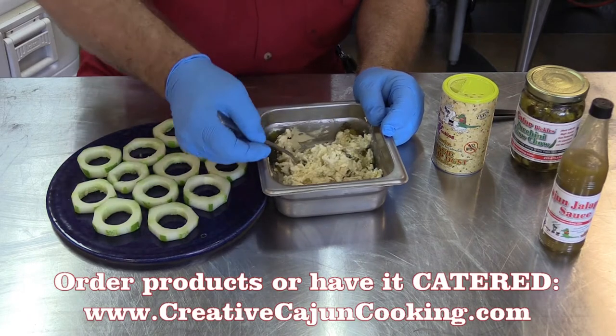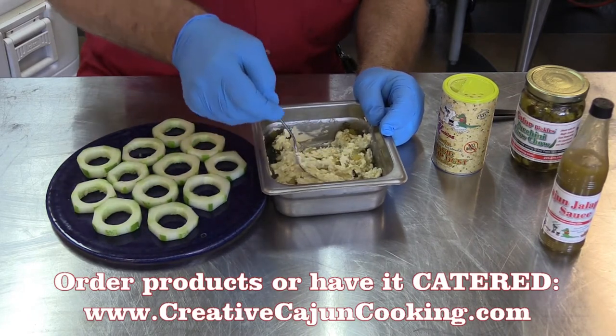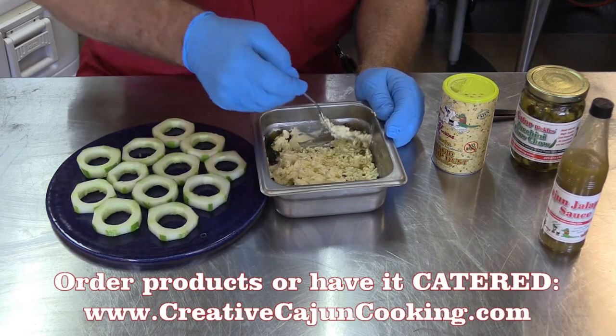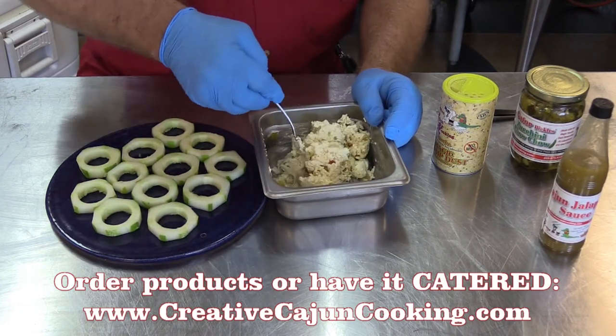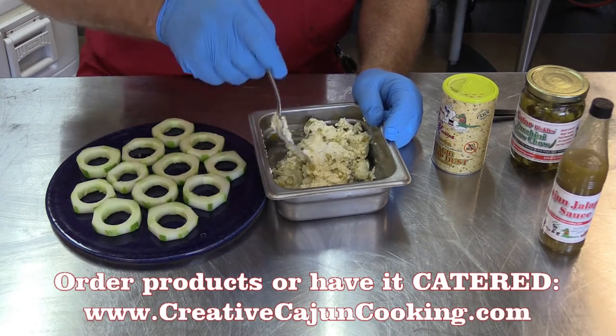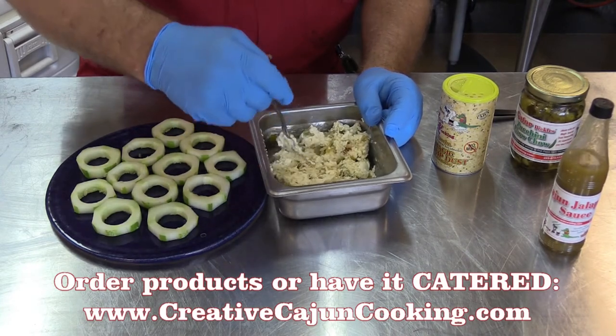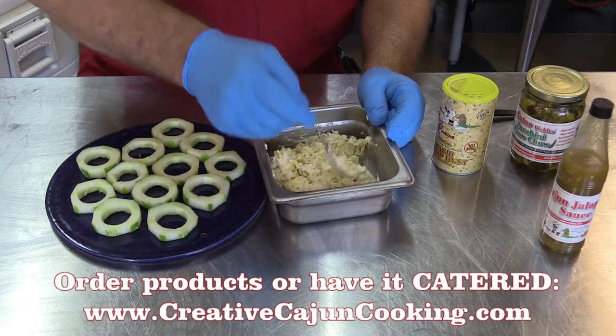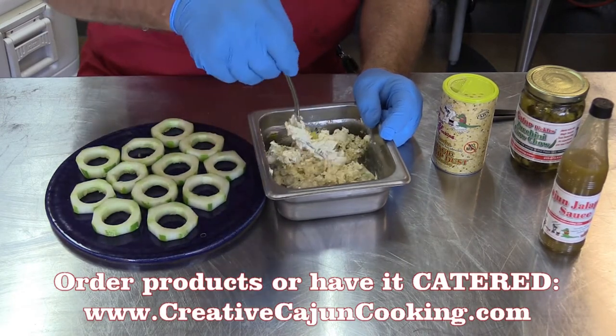Now if you wanted to, you could add some of that crab meat to this — oh, hush, girl. We don't even use that crab meat. It's got to be good. It's just one biter; you throw the whole thing in your mouth. Like little sushi rolls without having to do all the work, or the rice. Some people got to watch them carbs.